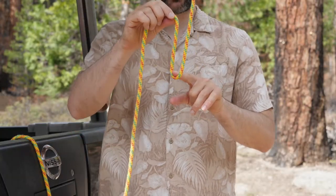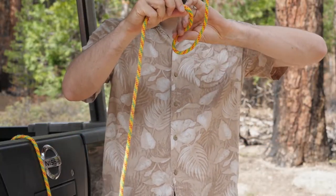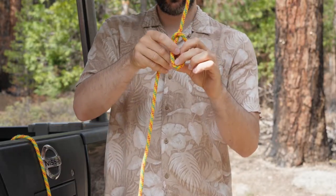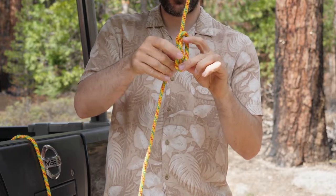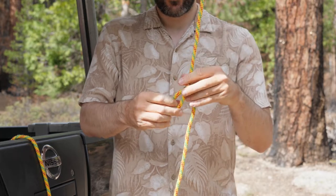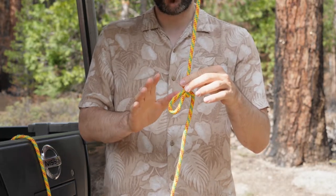First thing we're going to do is take a bite of rope, twist that bite over, and then come in behind it with another bite and pull that down just like that. This is going to form the basis of our trucker's hitch.